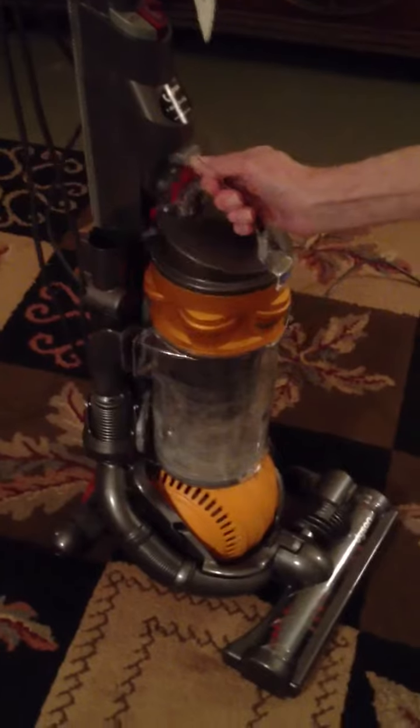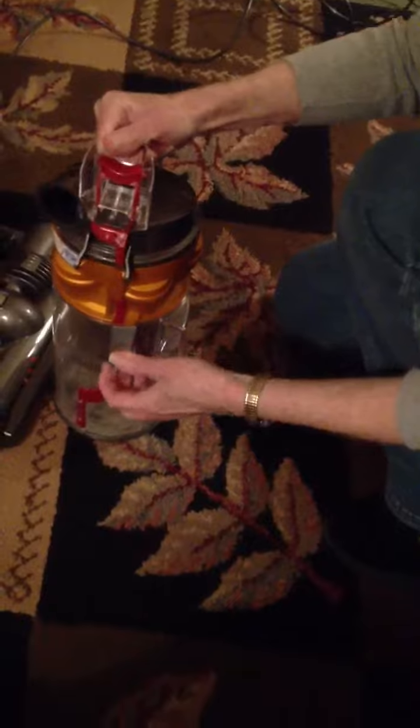You press the button on top where the handle is, and you unlock it. Then you separate the top from the clear bottom compartment. Put your finger in the hole and twist it up.